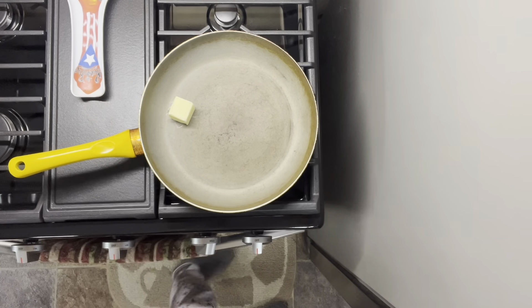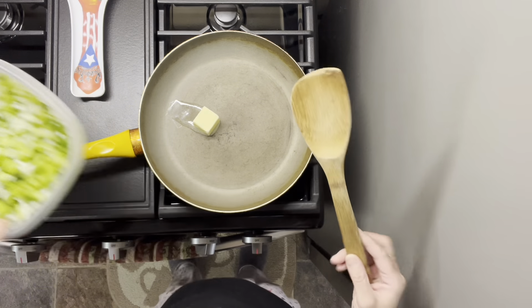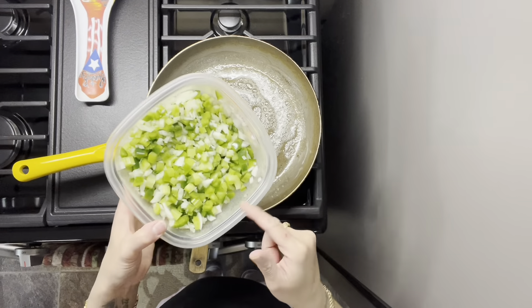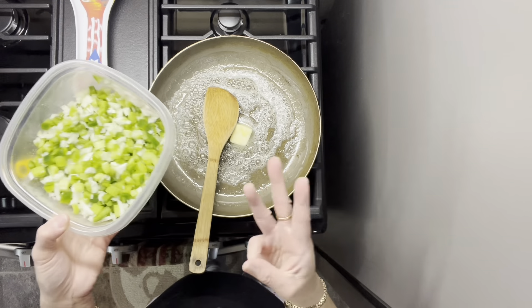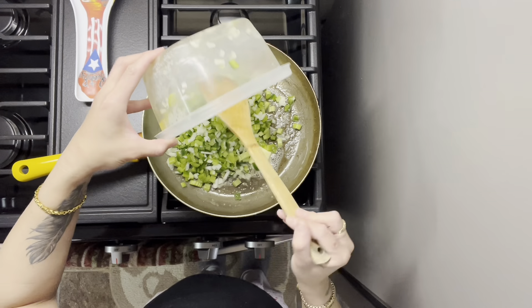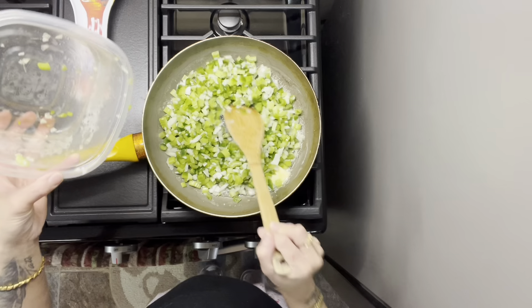I'm going to take two tablespoons of butter and we're going to sauté our vegetables. We'll just wait for the butter to melt. I have about one small onion, one green bell pepper, and three stalks of celery. We're just going to sauté these until they get soft.